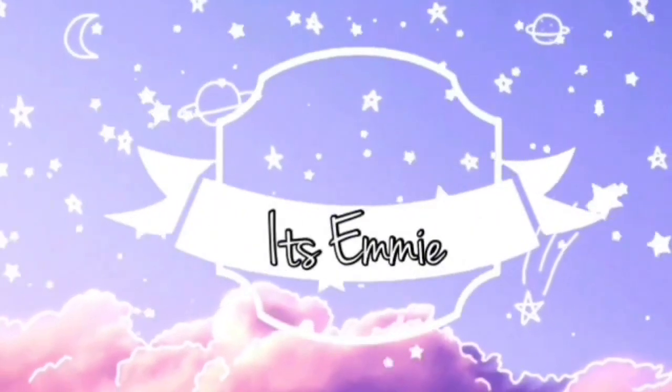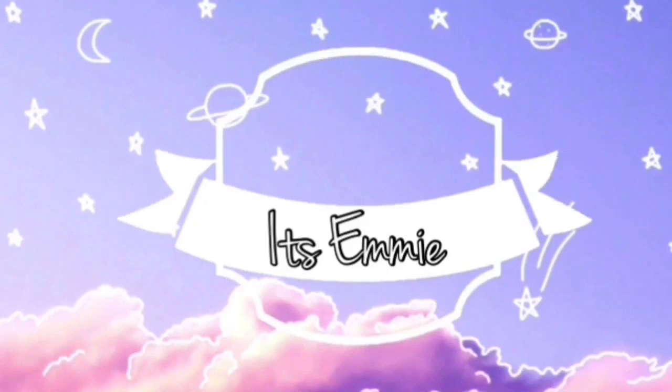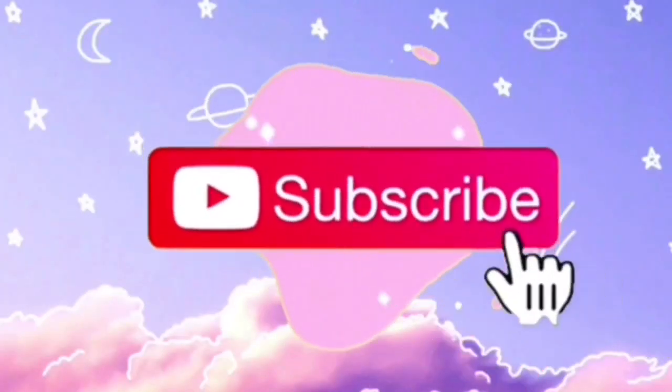Hey guys! Welcome back to my YouTube channel. Today is so exciting for me because I just got checkered Vans and I'm going to be unboxing them with you guys. Let's just get right on to the video.